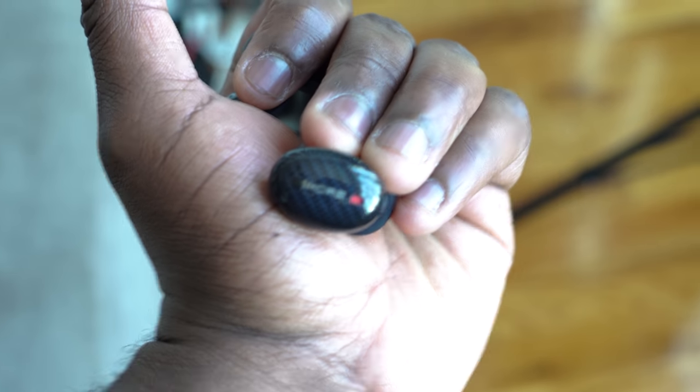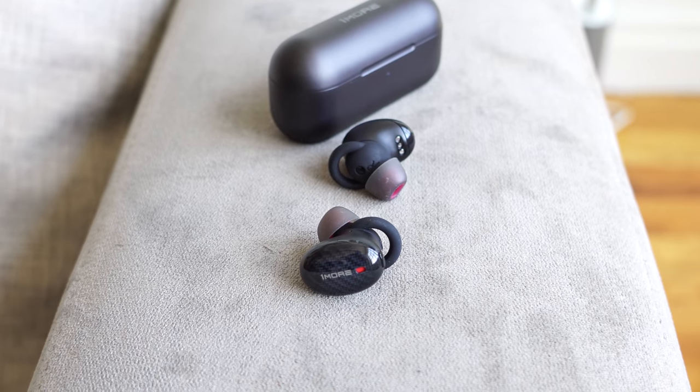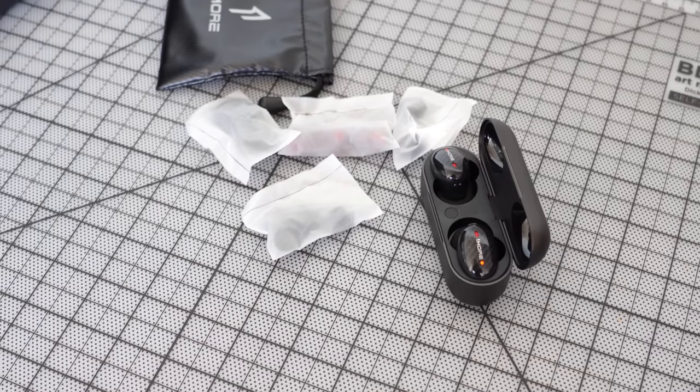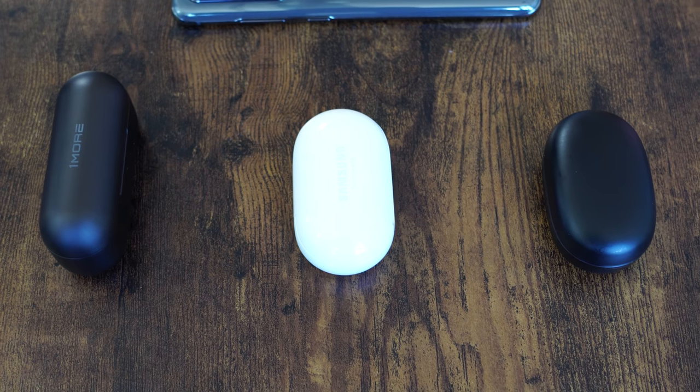The 1More True Wireless ANC has a really warm, welcoming sound. Active noise cancellation has two levels — tap the right earbud once for level one, again for level two, or to turn it off. Physical buttons at the top let you pause, play, and adjust volume. They're priced at $199. For that price with ANC and true wireless functionality, they're really good. The microphone is decent — not great, but voice calls come out well.